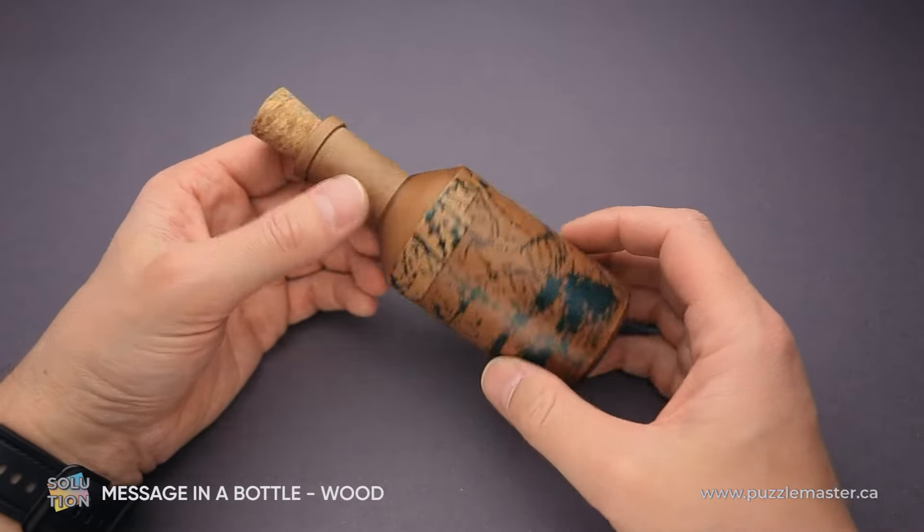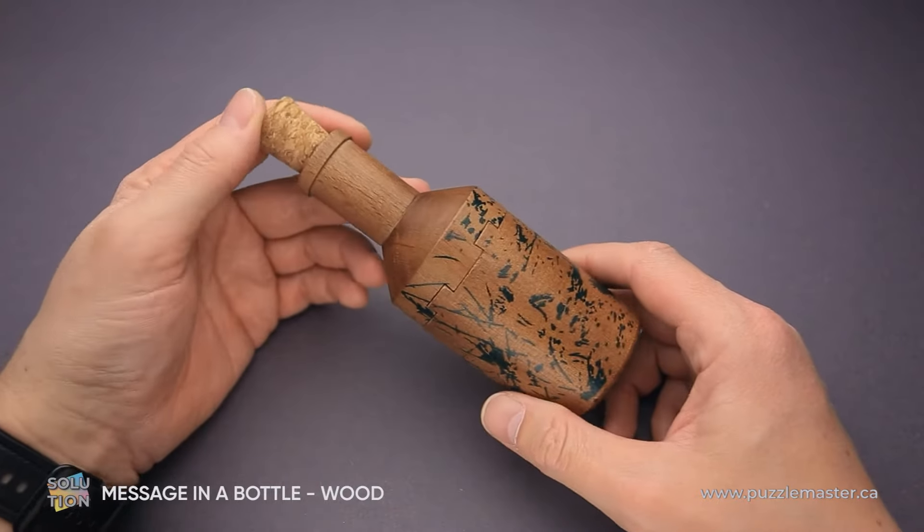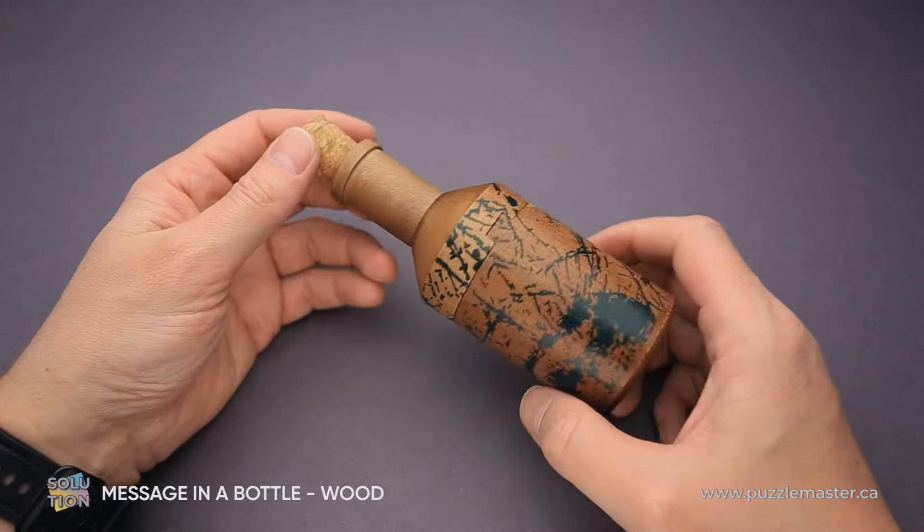The difficulty level of this puzzle is 8 out of 10 on Puzzle Master's difficulty scale, which runs from 5 to 10. The goal of the puzzle is to remove the note from the bottle.